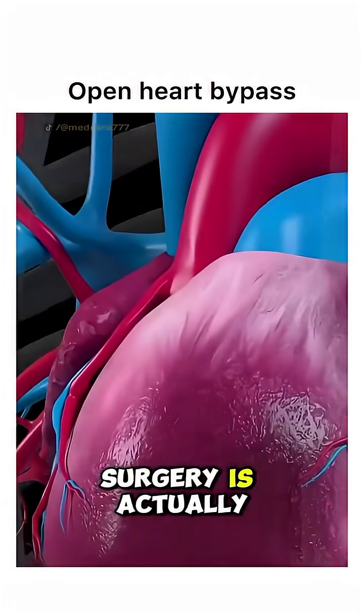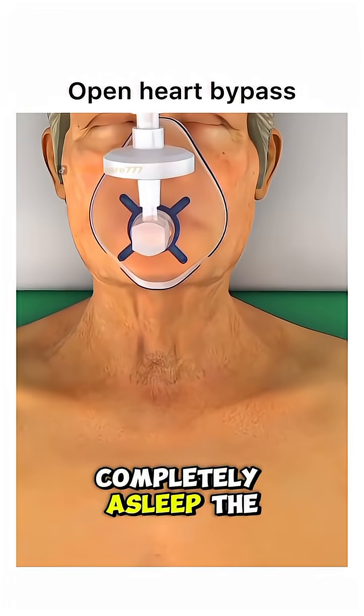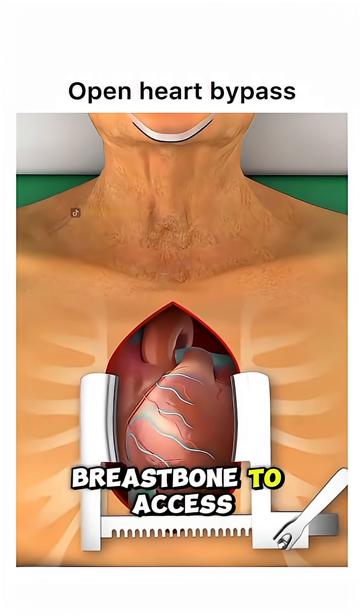Ever wondered how open-heart bypass surgery is actually performed? It begins with the patient under general anesthesia, completely asleep. The surgeon makes an incision down the center of the chest and splits the breastbone to access the heart.